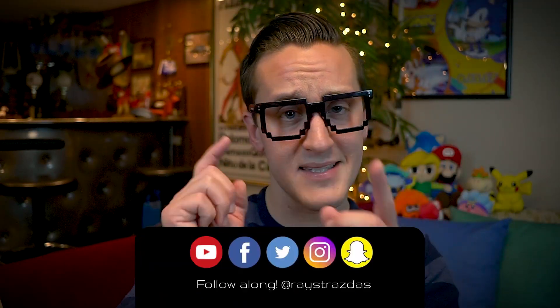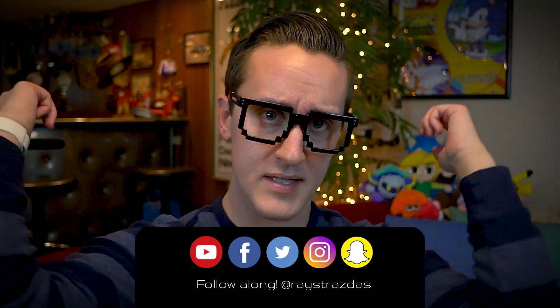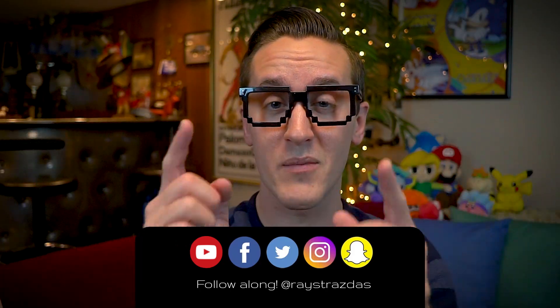Make sure you subscribe for new videos coming your way every Thursday, Sunday, sometimes more. So many fun things coming your way. Until next time, I'll catch you guys later. Peace!